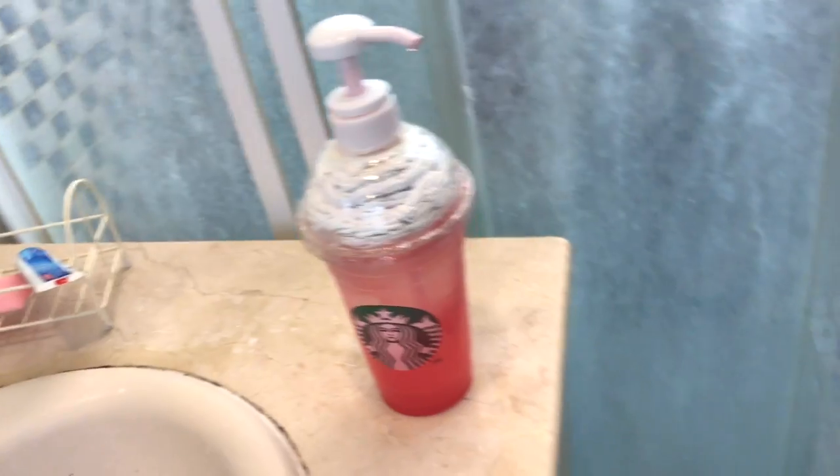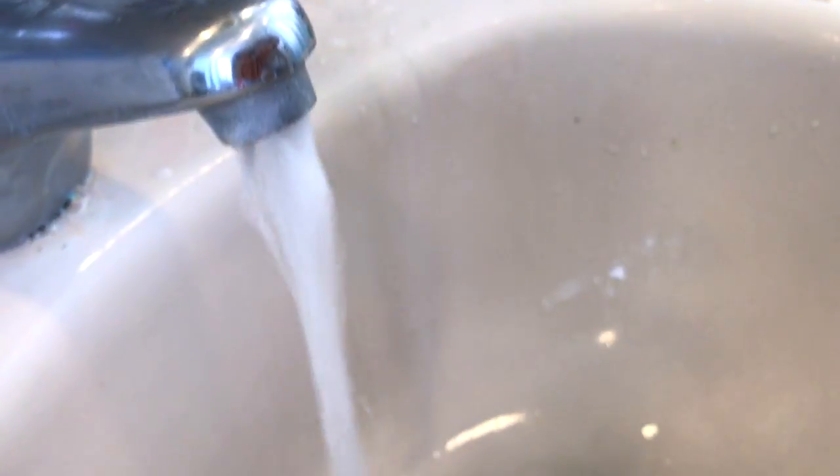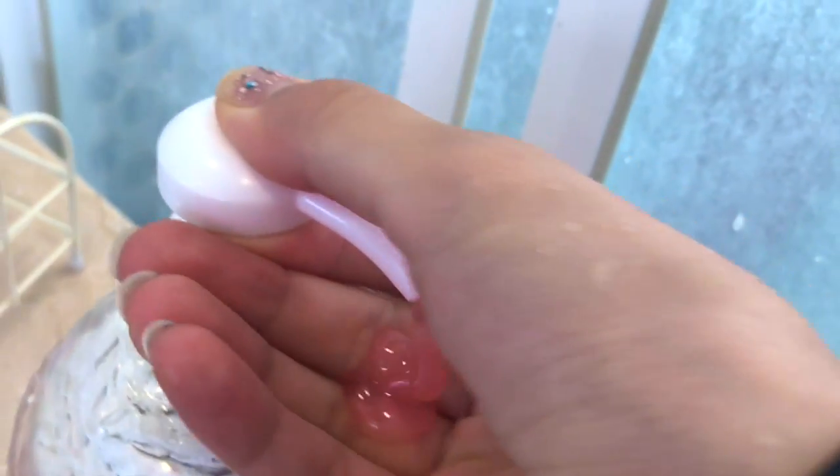Hello everybody! I'm so excited for today's video because I'm going to be showing you how to make this really awesome Starbucks soap dispenser, which is so easy and cheap to make. So let's get started making a DIY.